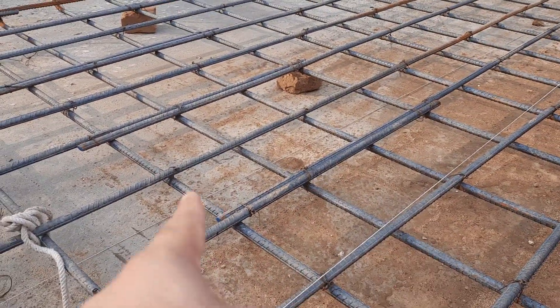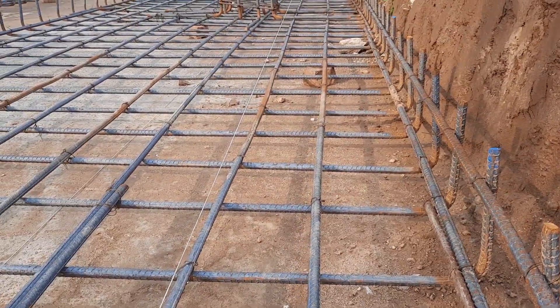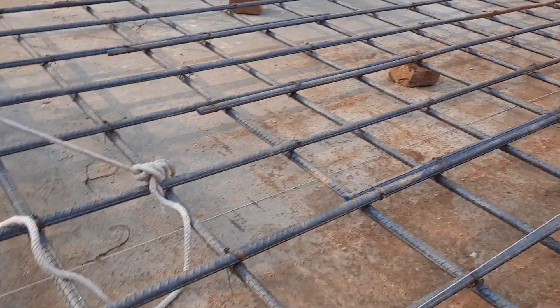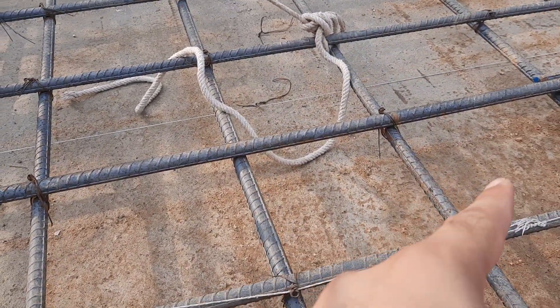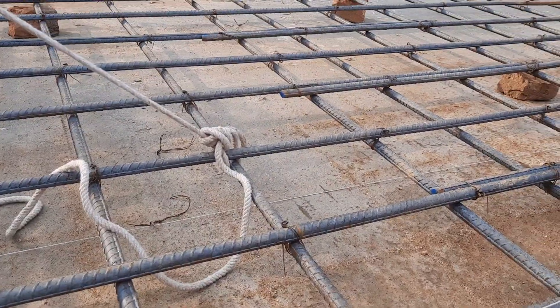They completed the singly mesh. You can see the hooks at the end clearly. They used 16mm diameter steel rods for main bars and distribution bars with a spacing of 6 by 6 inches, or 150 by 150 mm.